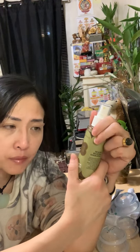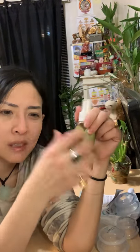It smells probably a little bit weird at first, but as time goes by, you're gonna love it. It's a very herbal smell. It's really good — you can feel that it's very potent.